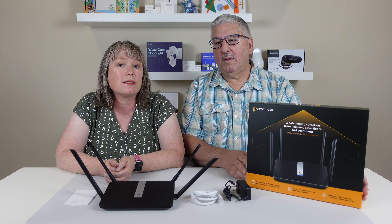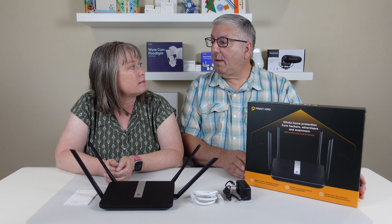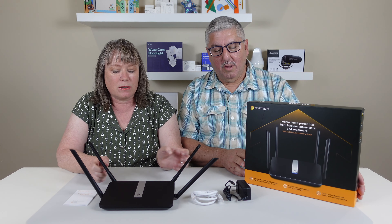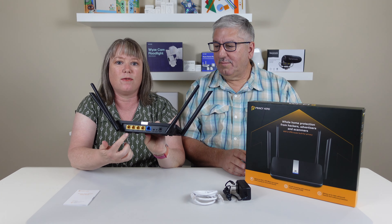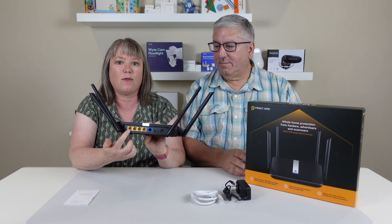Hi, I'm Mark and I'm Valerie and we're at my home. So today we're going to take a first look at the new Privacy Hero Wi-Fi 6 VPN router. They sent us this for the review, so here it is.